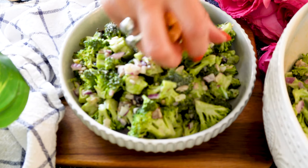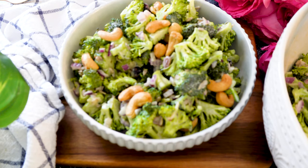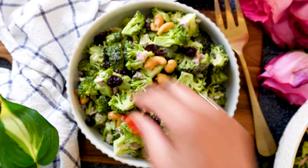Now all you have to do is give it a taste, and you can add some more things on top just to elevate the look of this salad — a little bit more dressing, some fresh cashews, or some more craisins for color.